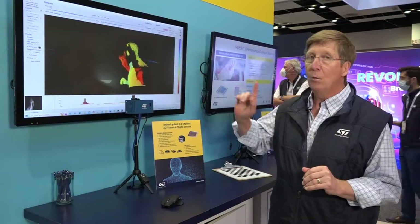Hi, my name is John Cavom from STMicroelectronics and I'm here today at the AWE show to show you what a 3D depth map camera is.